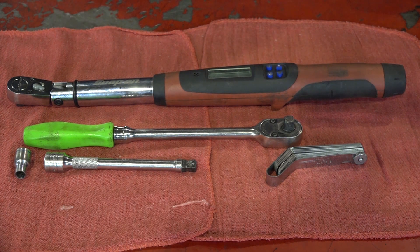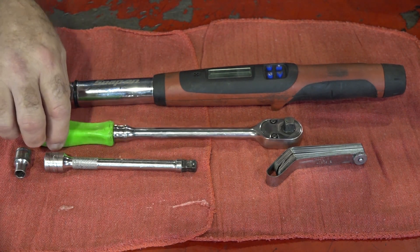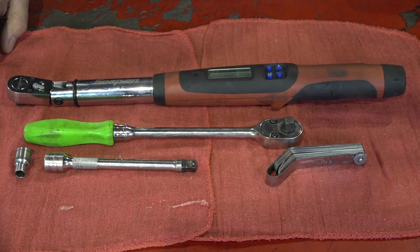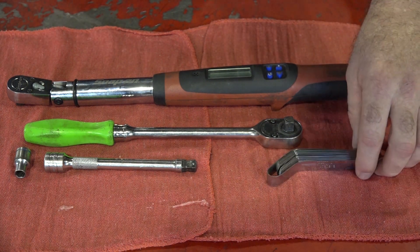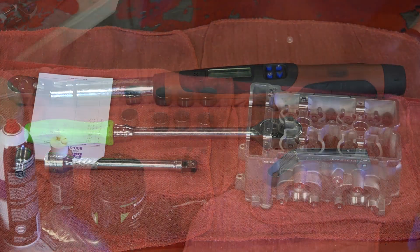Really short tool list today guys. Basically you just need an 8mm socket, a decent wrench, and most importantly a torque wrench so you can get it set to 89 inch pounds when you're putting those carrier plates back in place. You're also going to need a good set of feeler gauges. I prefer the angled ones — it makes it a lot easier to get under there.